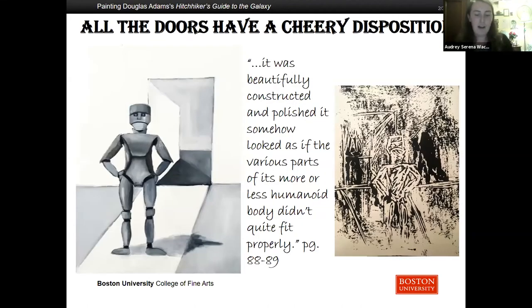On board the Heart of Gold, Zaphod and his earthling companion Trillian prepared for the guests they saved from space. They sent Marvin down to retrieve them. Marvin is a depressed robot. Arthur and Ford meanwhile were reading a brochure they had found on the ship: 'All the doors in this spaceship have a cheery and sunny disposition,' it read. Marvin was particularly irritated by these doors. When he arrives, Marvin says, 'Here I am, brain the size of a planet, and they asked me to take you down to the bridge. Call that job satisfaction? Because I don't. Let's build robots with genuine people personalities, they said. So they tried it out on me. I'm a personality prototype. You can tell, can't you?'